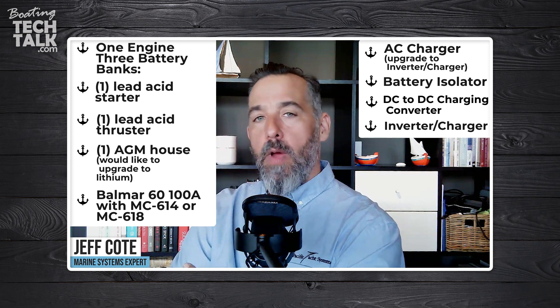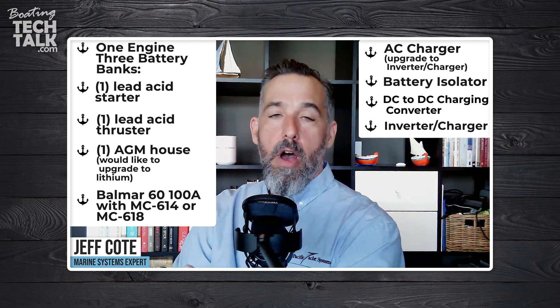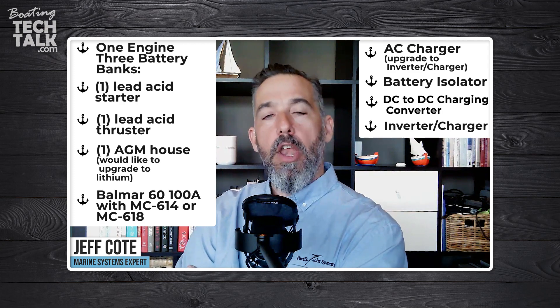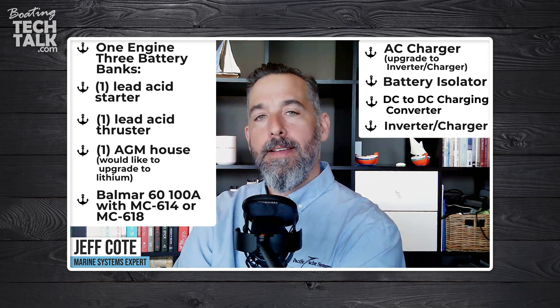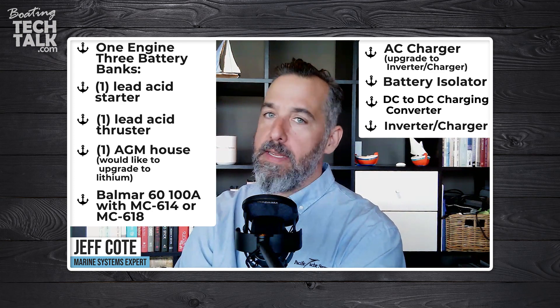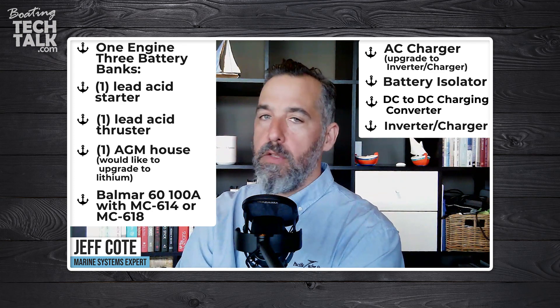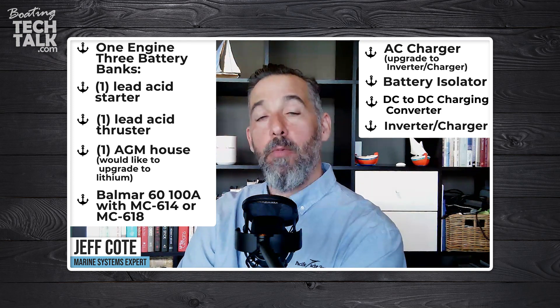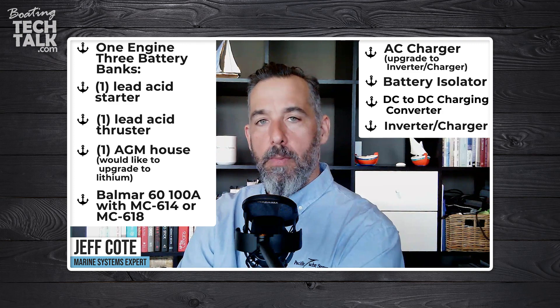The reality is that all of us, when we bring lithium aboard our boats, are making compromises on how we're going to charge our battery banks. Many of us are making decisions that have pros and cons — there's no perfect solution. It's really about minimizing the risks that we each individually perceive on our boats.